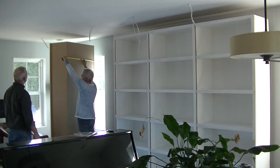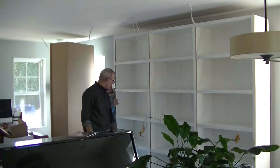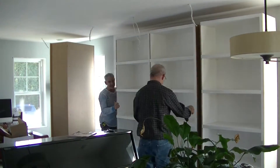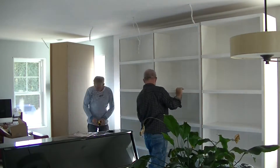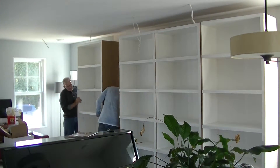Now what we have to do is position and center the bookshelf properly to the wall to make sure it's at the right place. It's a big chance that I have my cousin with me because I'm not used to that.